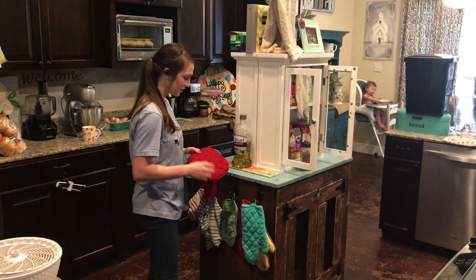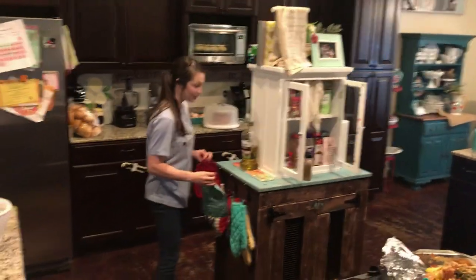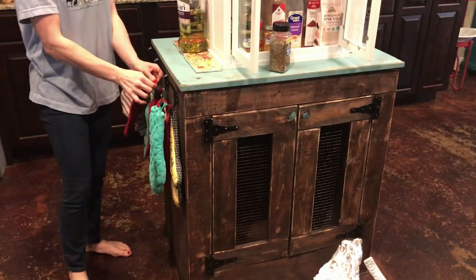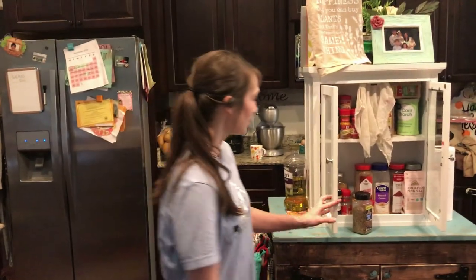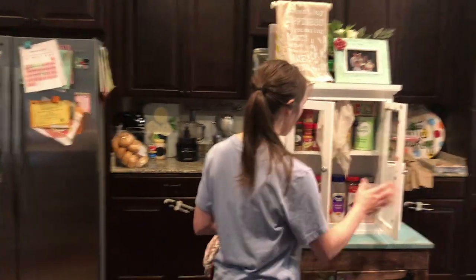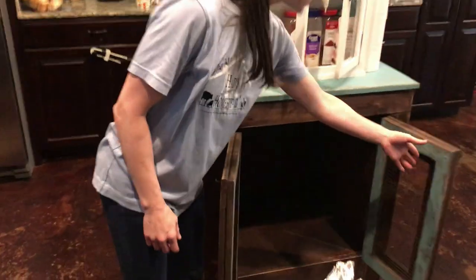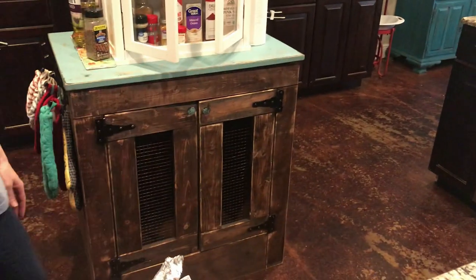I finally got it done and we're getting it all put back together. I'm super excited - daddy doesn't know it yet but his milk and stuff is going in there because it has been stored on my counters for way too long. I'm super excited about that. As you can see we took the table and basically closed it in - that's where the milk and stuff is going to go instead of being on the countertop. I'm going to put a towel down there, we'll be able to close it up, free off my countertop. I think it just turned out as cute as it can be.